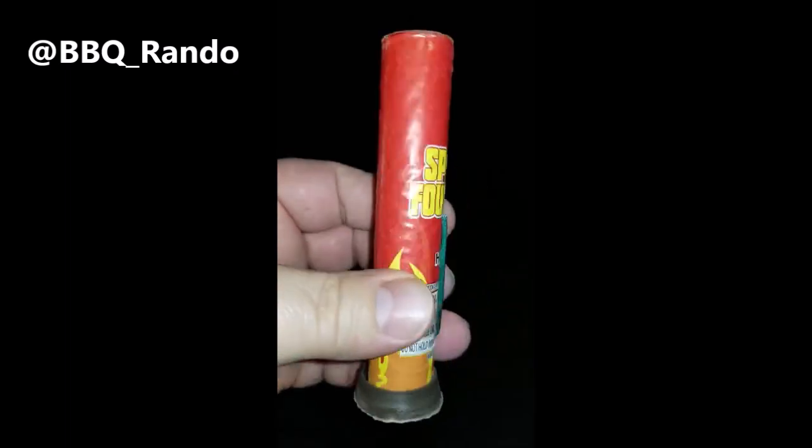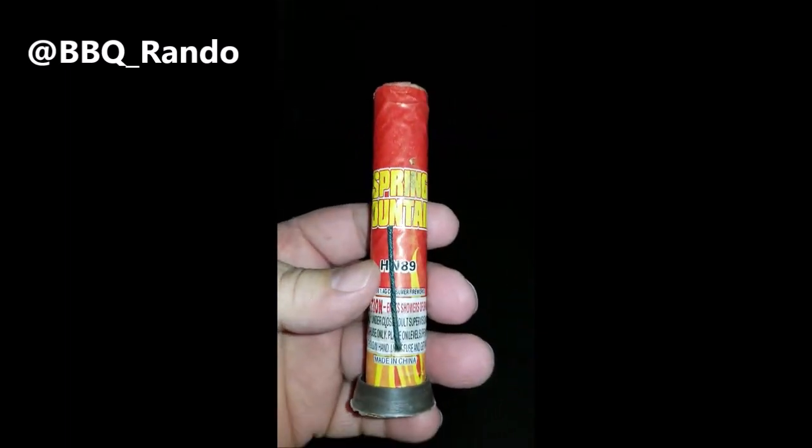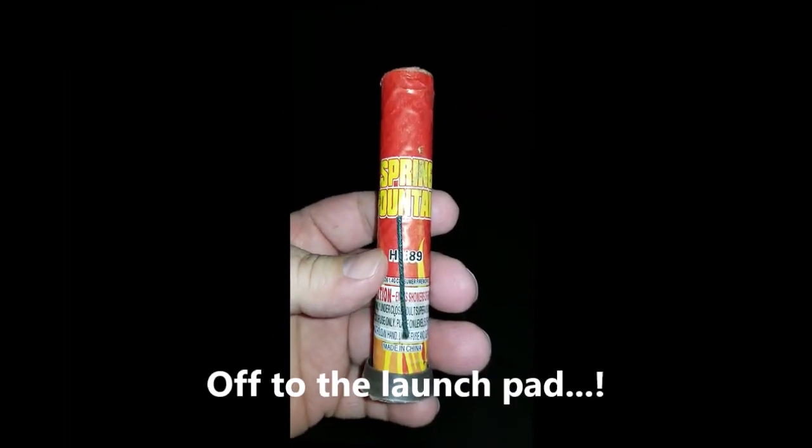Let's go check it out at the Barbecue Rando launch pad and see if this little guy has a little bit more power than he's saying he does. Let's see — off to the launch pad, we'll be right back.